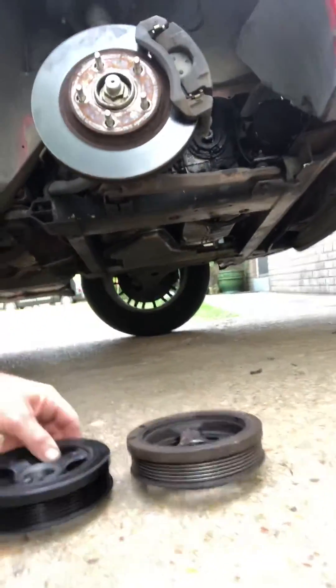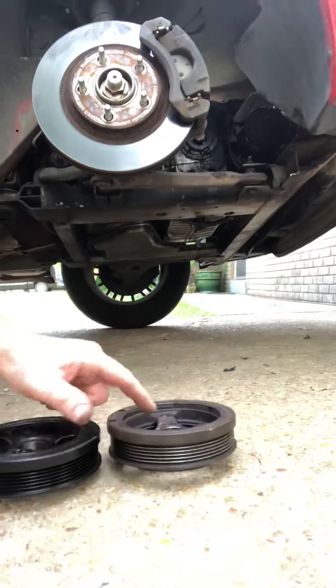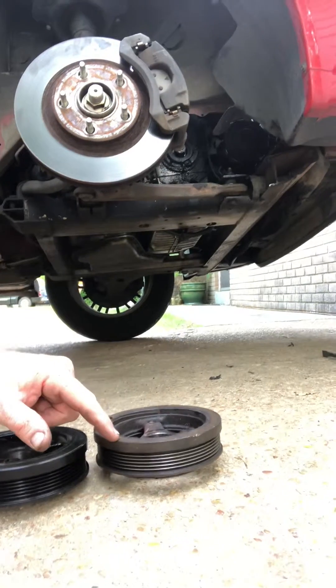Let me show you what I'm talking about here. The harmonic balancer here — this is the old one right here. As you can see, it is taller than the new one. The inner pulley has walked away from the outer pulley.